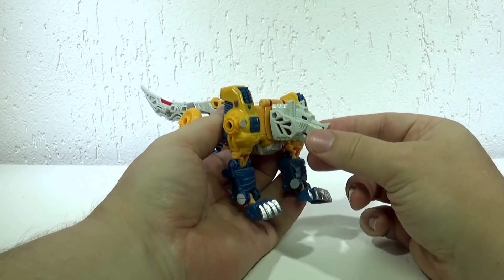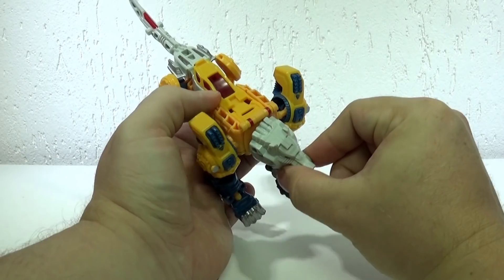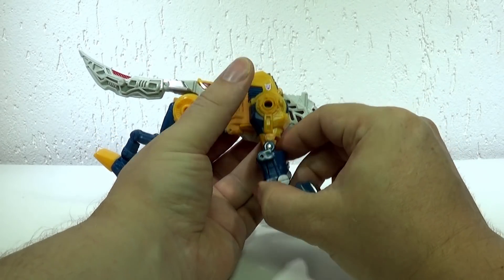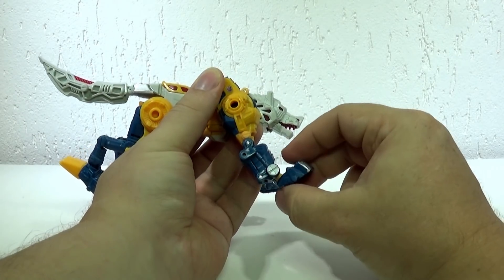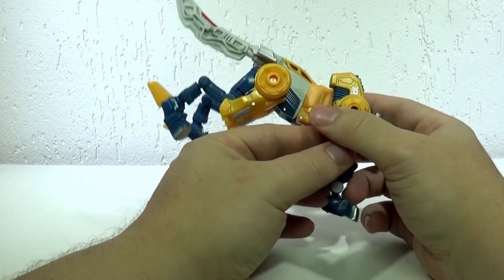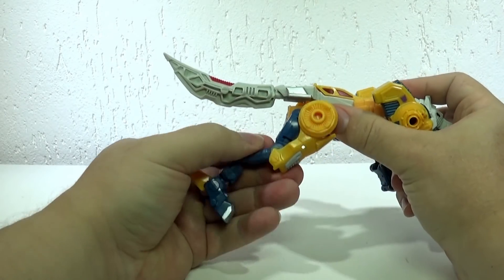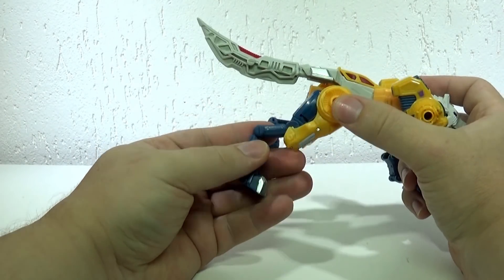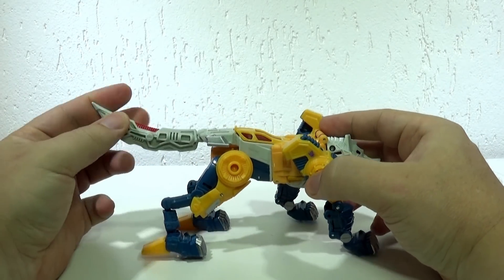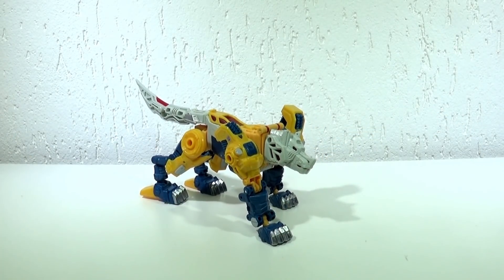Falando das articulações do modo bestial: o lobinho vira a cabeça, você já sabe da boca, e a cabeça move-se para um lado e pro outro. Tem articulação no alto da pata dianteira e dá pra fazer movimento com o cotovelo, e também mexer a pata de lado e botar ela pra frente. É bem articulado. Aqui atrás também faz esse movimento. Dá pra fazer várias poses no modo bestial. A cauda só gira de lado, não vai pra cima nem pra baixo — fica espetada na posição que está.